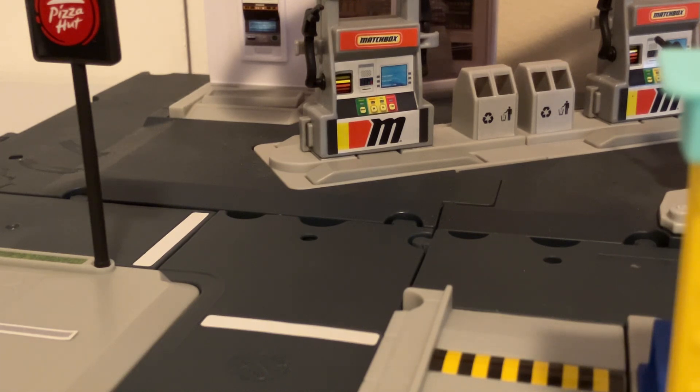I just want to quickly point that out right off the bat, as it was in a case assortment of Matchbox cars that was hitting Walmart stores, but I never managed to find one.